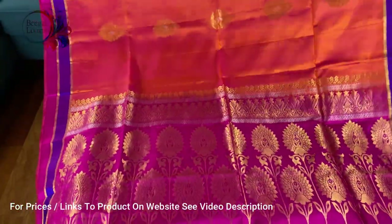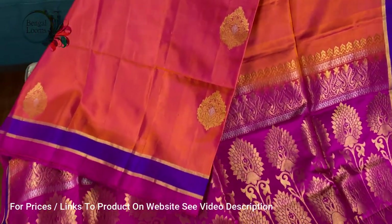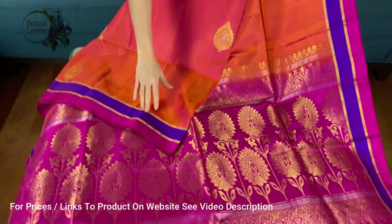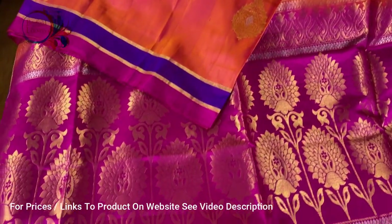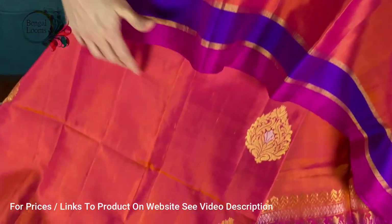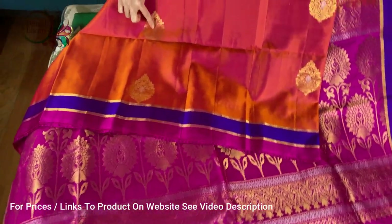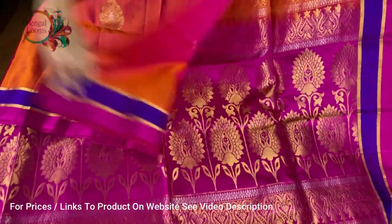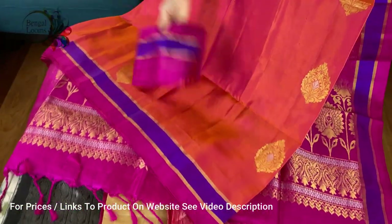This is a beautiful peachy orange color — you can see a double shade with peach and orange. There's also a purple and pink border, equal size border on both sides — a top border and a lower border. This is again a soft silk Kanchipuram with gold and silver zari, and the motifs on the body are purely hand-woven. The pallu is dark pink or hot pink, and this is the blouse piece for this one.